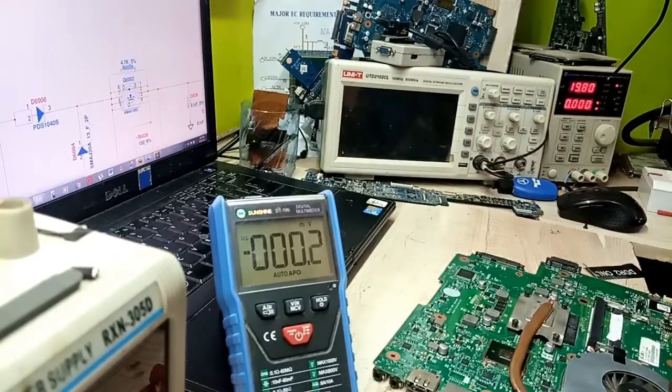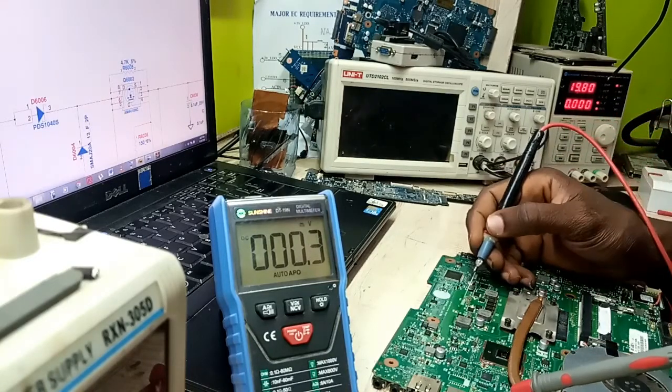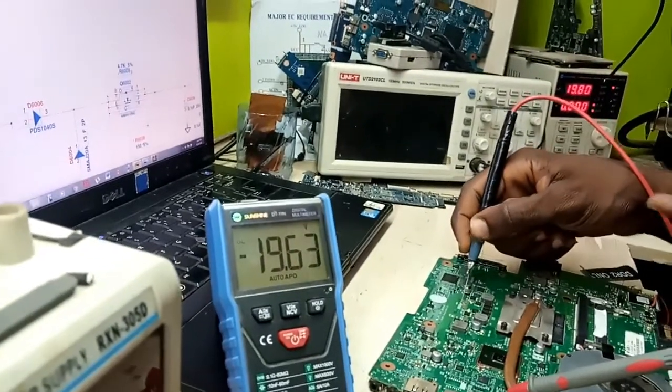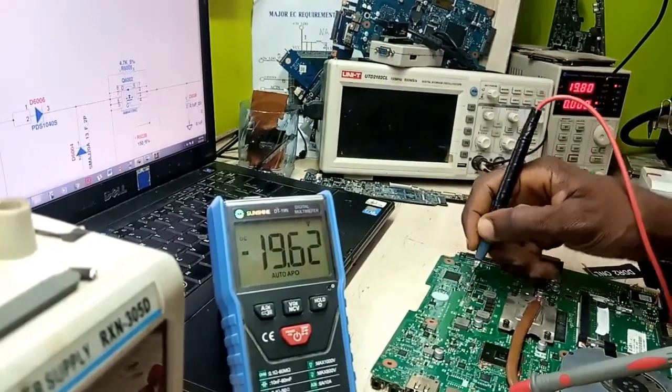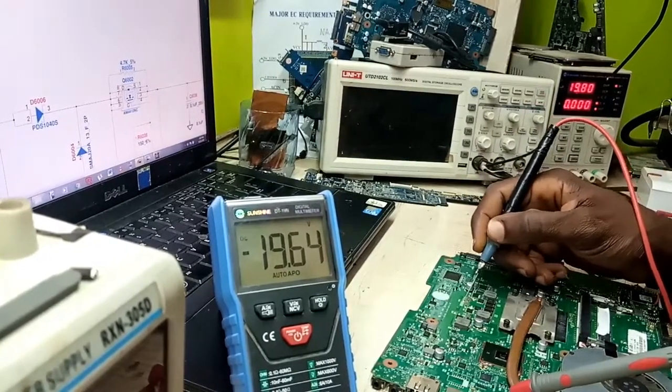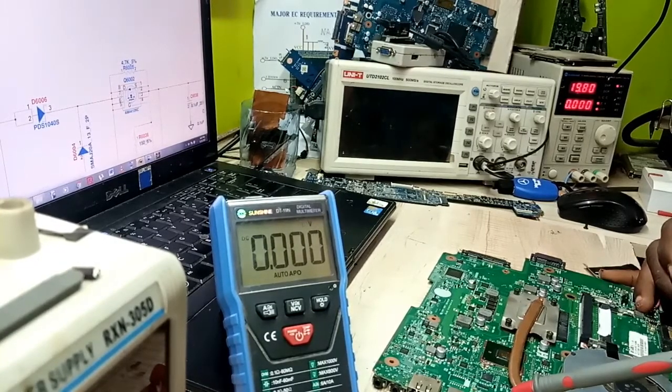We'll check the first fuse, diode, MOSFET, and CLR in the bypass, going through to the top MOSFET of any PWM section. As you can see, I have 19V — 19V is present on my motherboard. The next thing is to go for the LDO voltages.